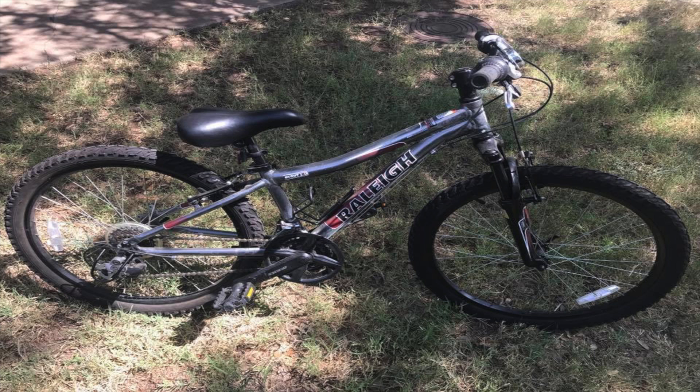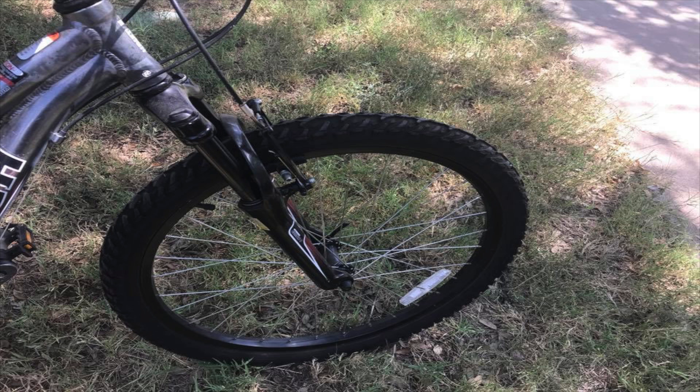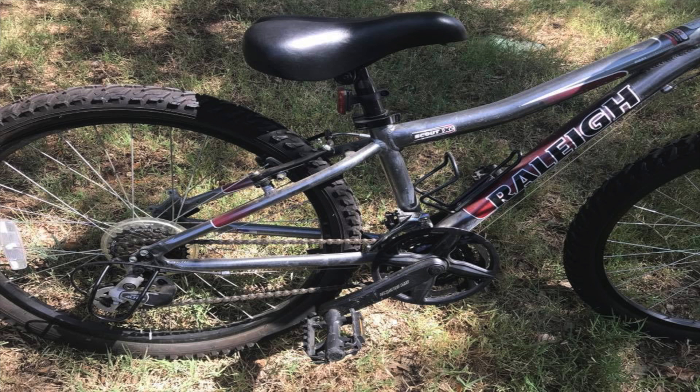Next up: a Raleigh Scout 24-inch kids mountain bike. When flipping kids bikes there are three brands to look out for: Specialized, Trek, and Raleigh. This was found at a garage sale for twenty dollars and sold for ninety to a hundred bucks locally — a really easy sale. The 24-inch wheel is the in-between size, transitioning kids from 20-inch wheels up to 26-inch adult mountain bikes, so definitely be on the lookout for 24-inch bikes.